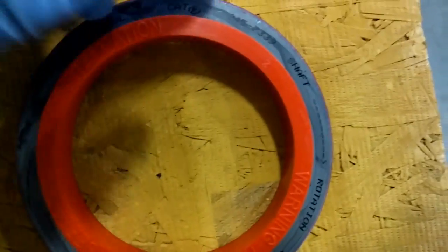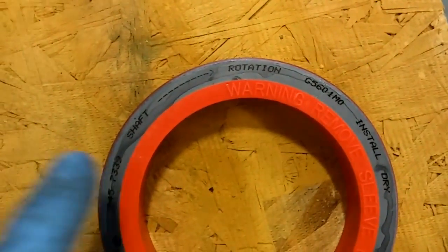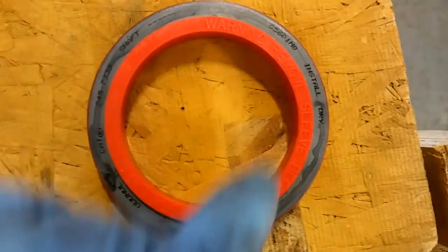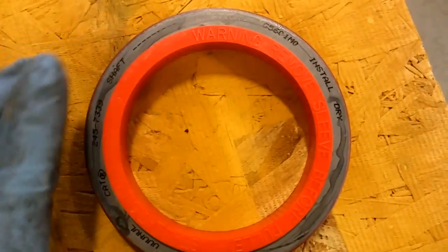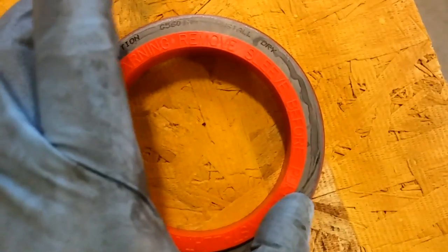Here's your new seal. You can see the part number there. It also has a shaft and rotation indicator — remember, this is a counter-clockwise engine as almost all engines are, but you're looking from the front so it's showing clockwise rotation. It also says 'install dry' — we're not going to use any sort of sealant or anything on this.